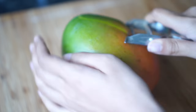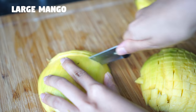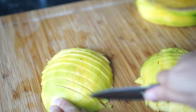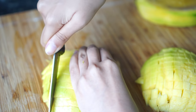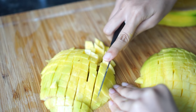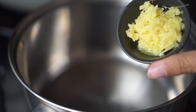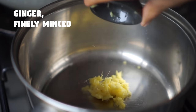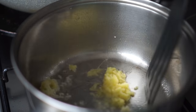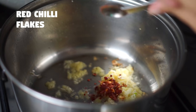Let's start with the mango chutney. Here I'm taking a large firm mango and peeling the skin off. Then I'm going to cut the mango and dice it. In a large pot I'm heating up some oil and then adding some fresh ground ginger. I'm going to fry it for a couple of seconds and then add some red chili flakes for heat.